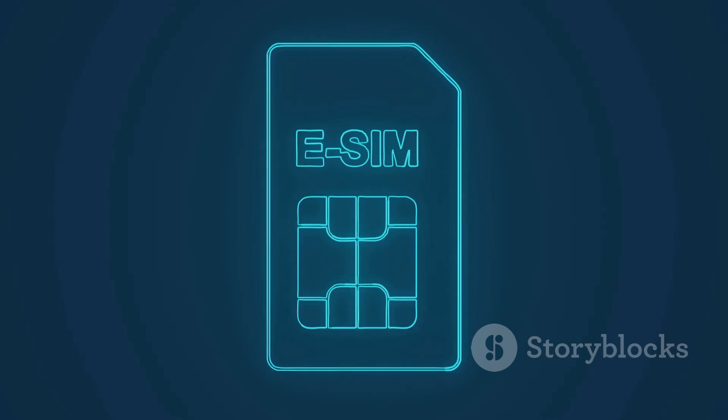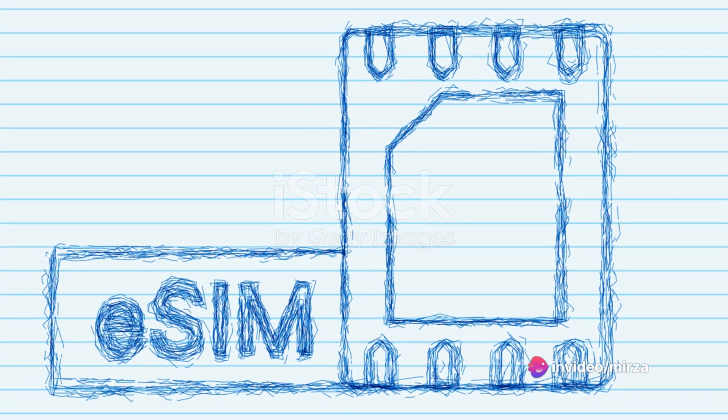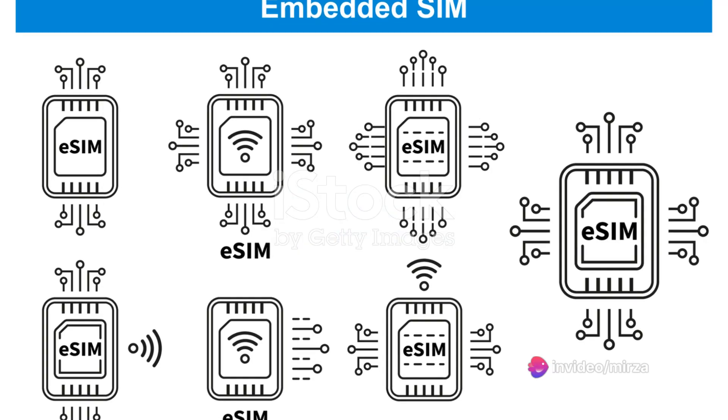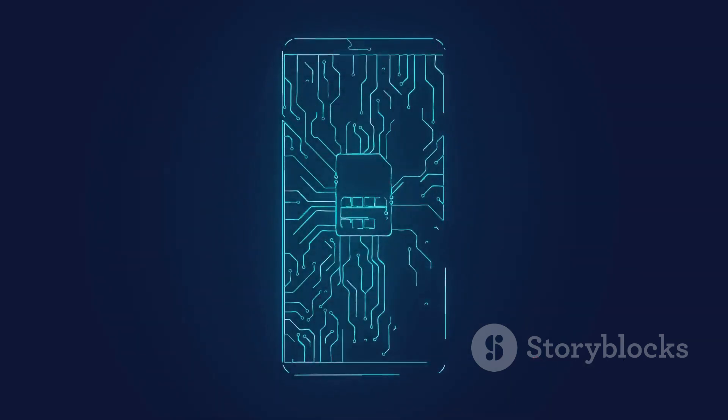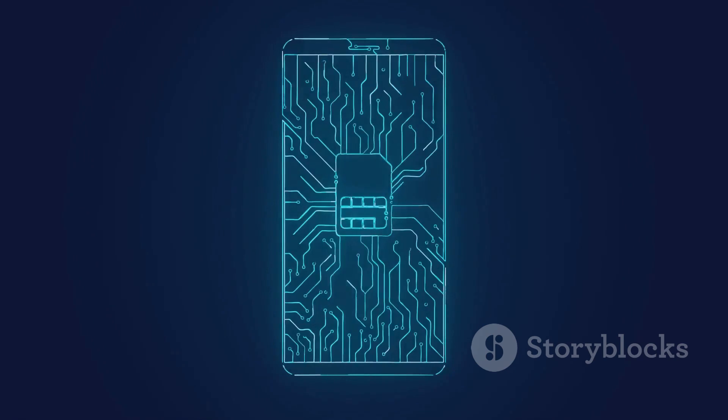An eSIM is a fantastic piece of technology that allows you to connect to mobile networks without the need for a physical SIM card. It's like having a digital SIM card embedded directly into your phone. This technology not only makes activation easier, but also allows you to switch between carriers remotely.